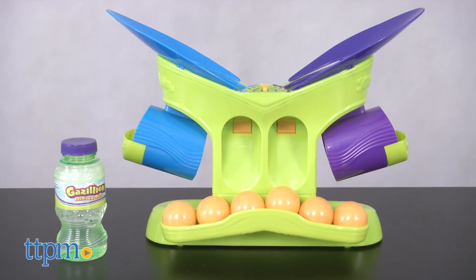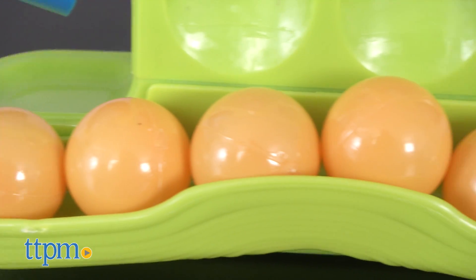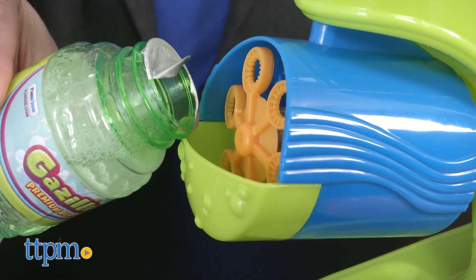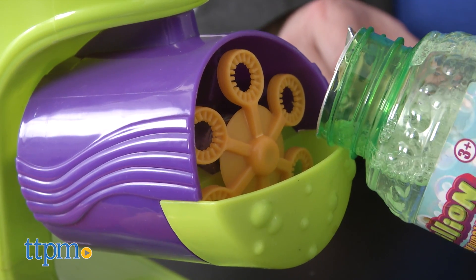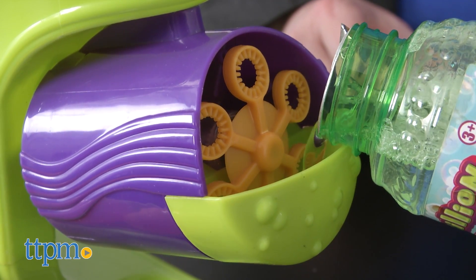Bounce the ping pong ball into the machine to score points. Setup is easy and you'll need 8 AA batteries to power this up. Pour bubble solution directly into where the bubble wheels are on each side of the unit.